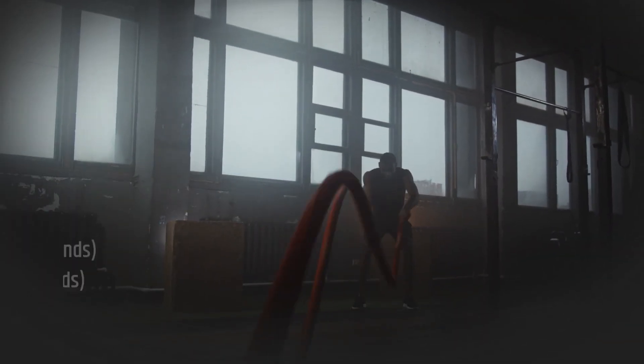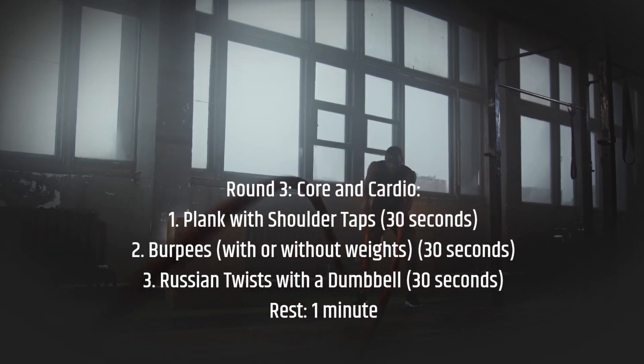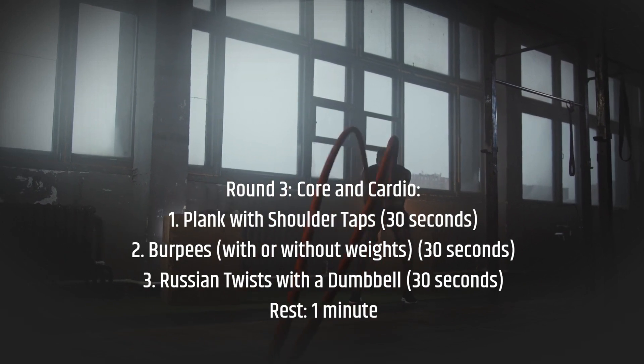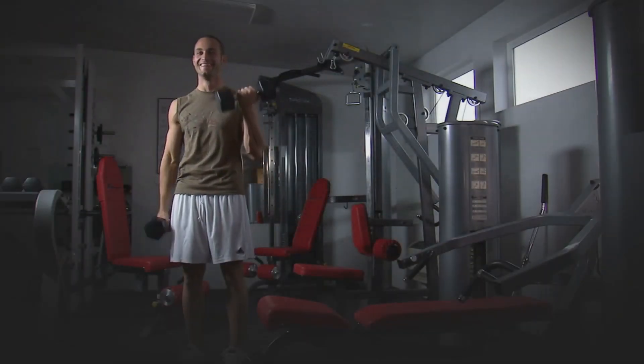Round 3 — Core and Cardio: plank with shoulder taps for 30 seconds, burpees with or without weights for 30 seconds, Russian twists with a dumbbell for 30 seconds, then rest for 1 minute.